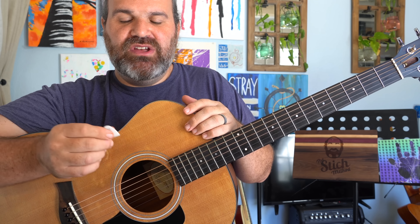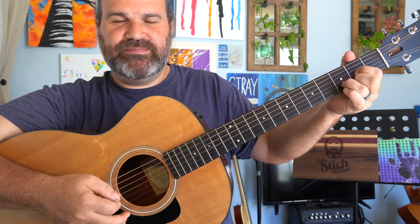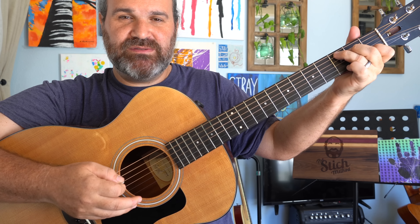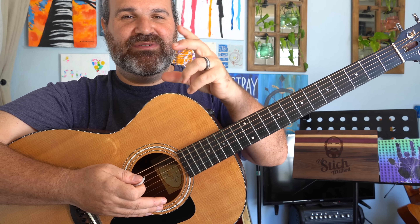Here again is House of the Rising Sun without the dynamics — I'm not going to change anything about my pick pressure. And now what I'm going to do is accent the 1, the 1, 2, and 3, 4. I'm going to accent the 1 and the 4. And so it sounds like this: 1, 2, and 3, 4. Hopefully you can hear the difference. On the 1, there's a little bit of an extra boom on that string. On the 4, a little bit of extra pluck. Now this is dynamics.